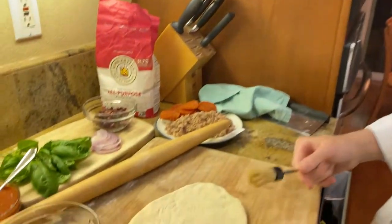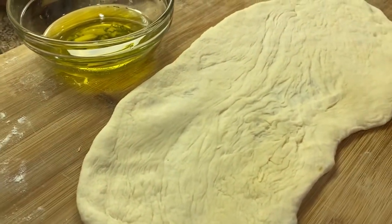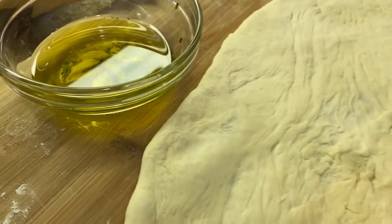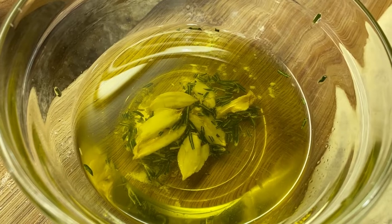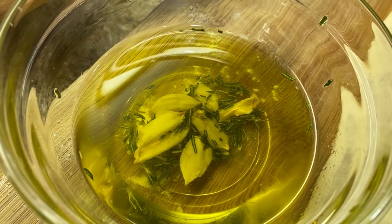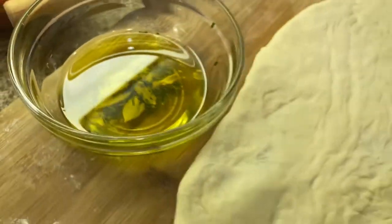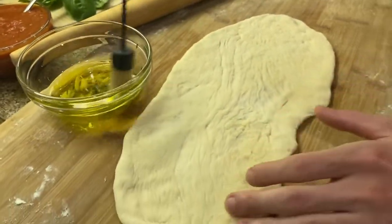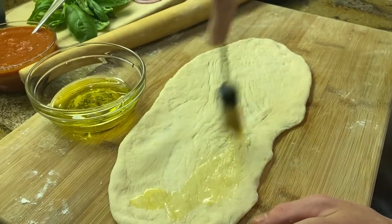Now that your pizza is rolled out, it can be any shape you want. You're going to first grill it and then put the toppings on later. We have some grilling oil — some rosemary and garlic infused into olive oil — so we're going to take this and put it on.